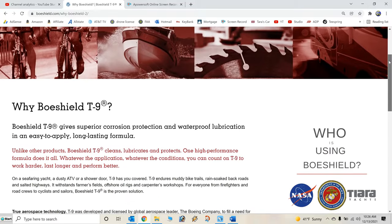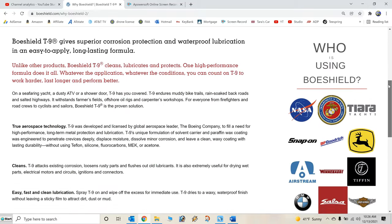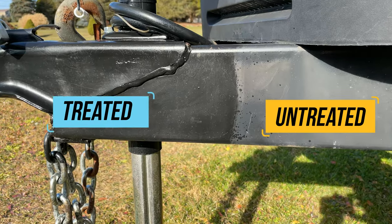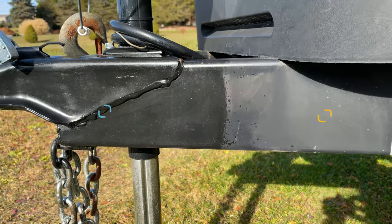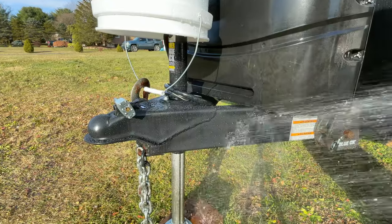So what is BowShield T9? First, it's a penetrating lubricant, designed to permeate deep inside metal crevices and push out moisture. Second, after a couple of hours, it will dry to a waxy consistency that's waterproof. That is also safe on most paint, plastic, rubber, fiberglass, or vinyl surfaces, but without leaving a sticky film — so it won't attract dirt, dust, or mud.